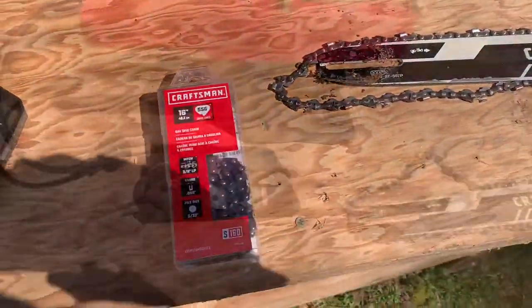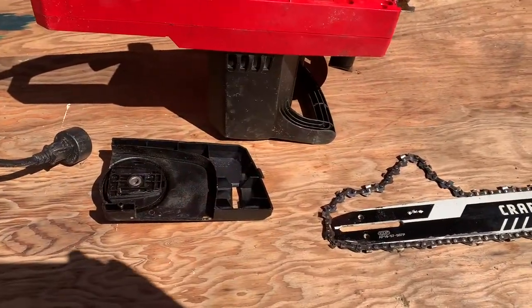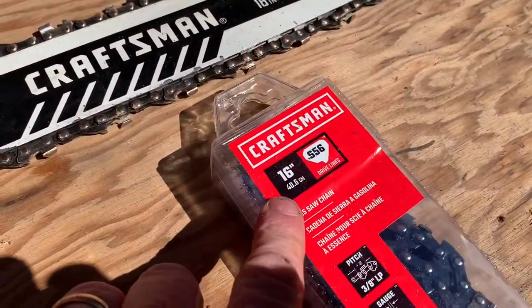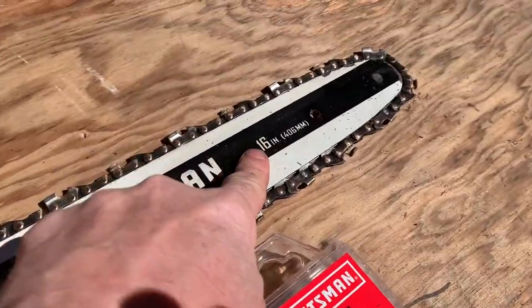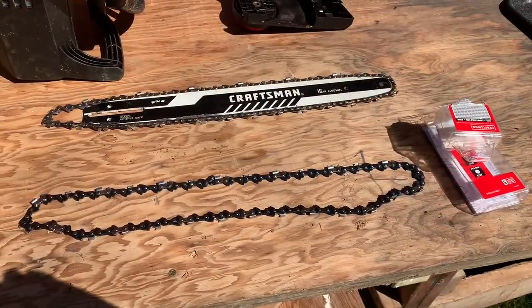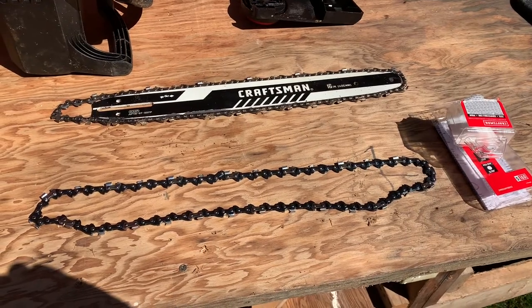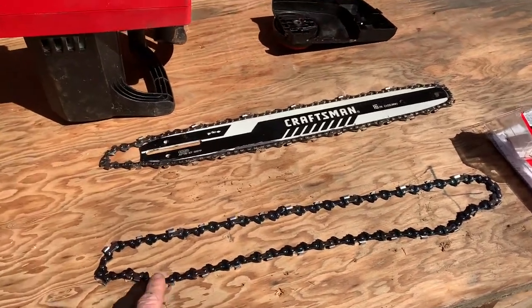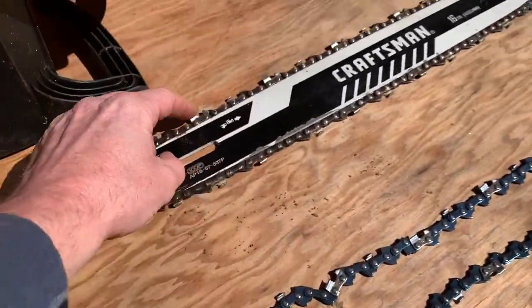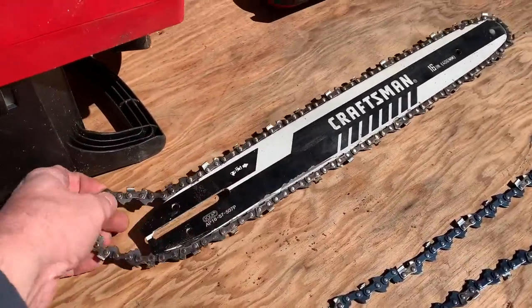Get my new one out. I got it all blown out and cleaned up. 16-inch chain, 16-inch bar. There's the new one. I'm just gonna take this new one making sure the teeth are going the same direction as the old one. Take this off here.